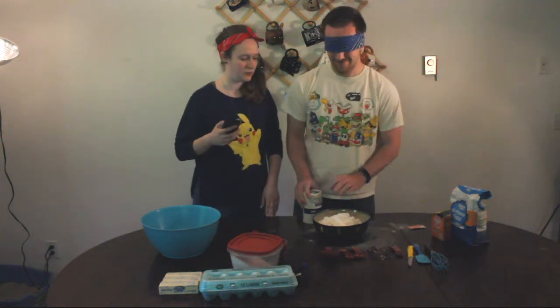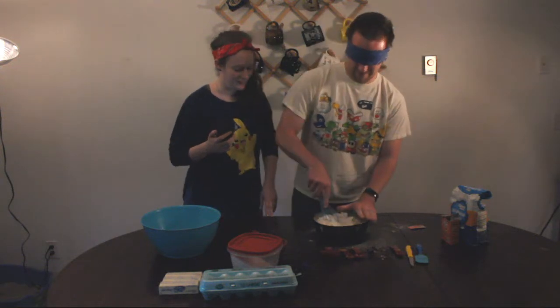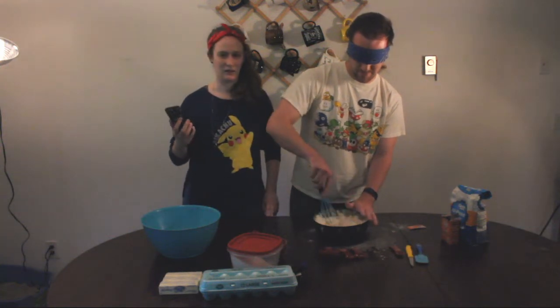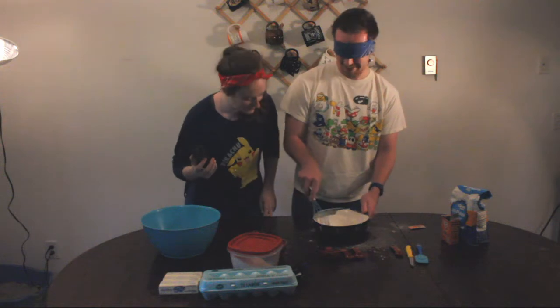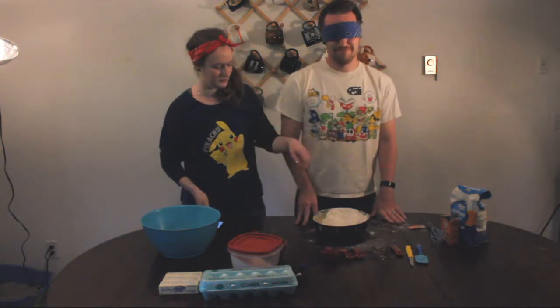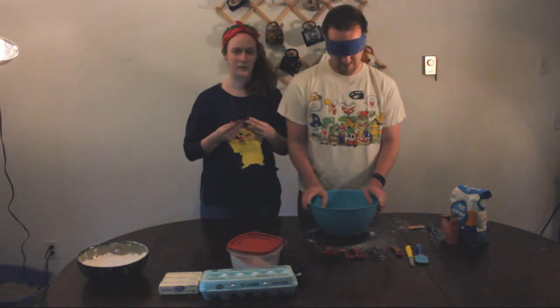So we need to stir it together. You have your Darth Vader whisk over there to your left. So very gently stir that together. I got this Darth Vader baking set and it said 'for the special child in your life,' so I don't know what that says. You should be good. You're making a little bit of a mess, but that's okay. So we're going to cream together our sugar and our butter. It says margarine, but I don't like to follow directions — I forgot to get margarine.